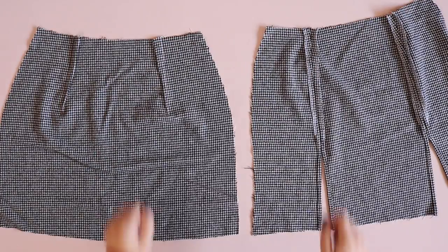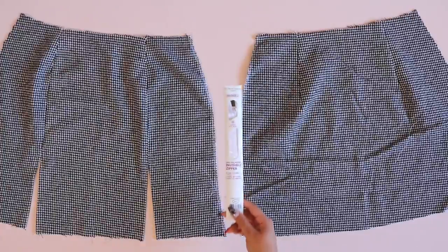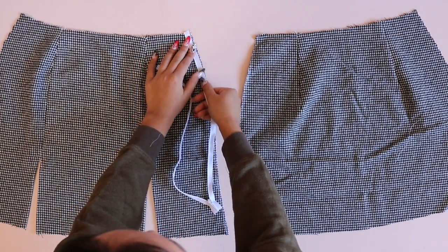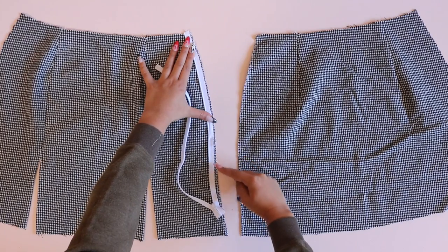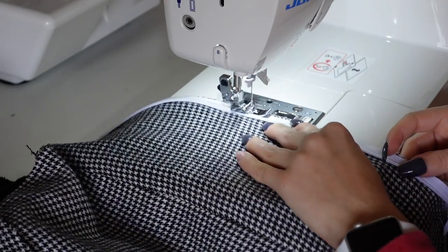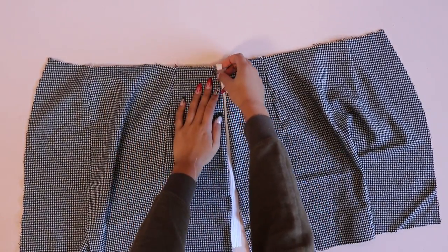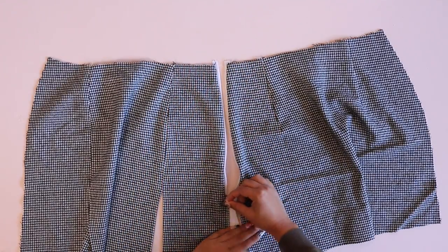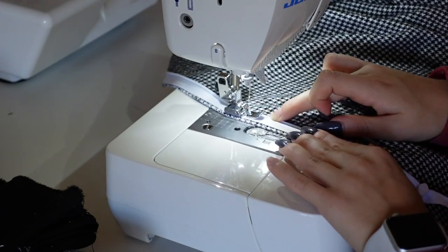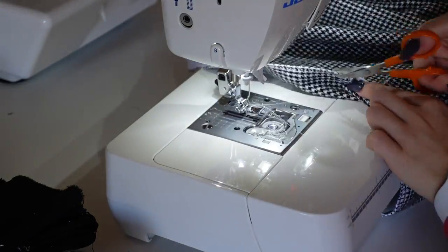Now we need to prep for the invisible zipper. I'm sewing my invisible zipper at the left side seam, so serge those edges individually beforehand. To install the invisible zipper, unzip it and place it against the right side of the skirt, pinning from the waistline down to where the zipper notch is — do that on both sides. I like to do a basting stitch first to make sure everything is in the right place before sewing with a more permanent stitch. Once the basted zipper looks good and works, sew it permanently using your zipper foot or invisible zipper foot, stitching really close to the zipper teeth.